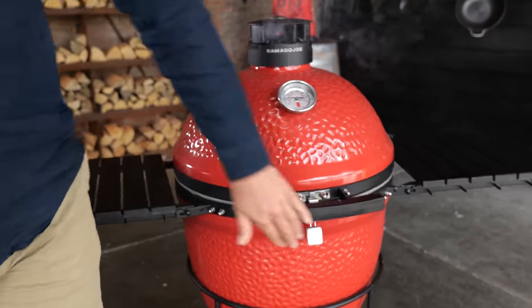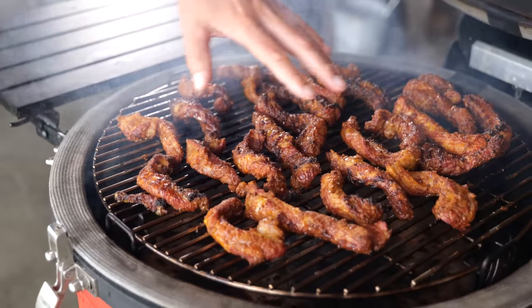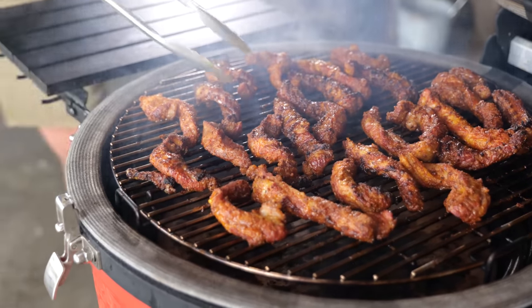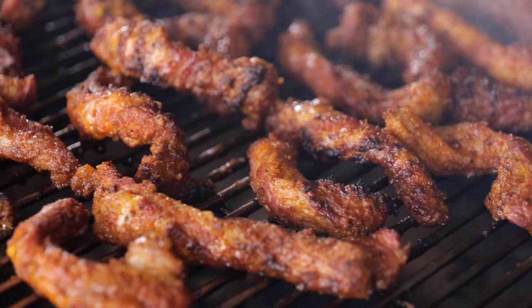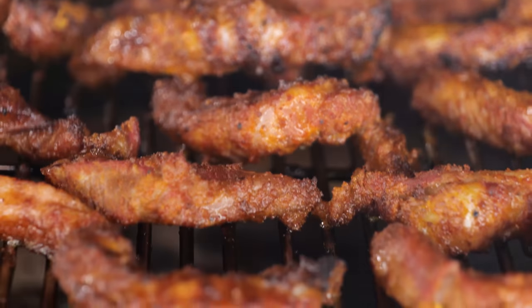It took about 15 minutes for the barbecue to get up to 140 degrees Celsius, and then I let it run for another half hour. Now the rib fingers look amazing — the fat started rendering down, they picked up a lot of smoke, and look at that color. They have a really nice barbecue color. But even though they look fantastic and look like you could eat them right now, they're still super tough, so it's time for the next phase of the cook.